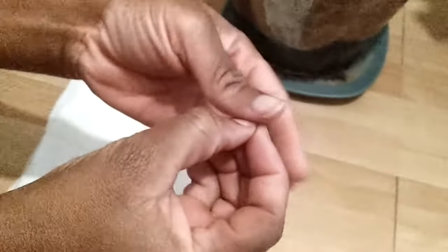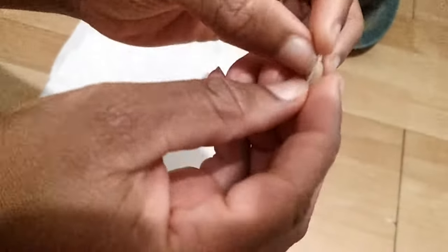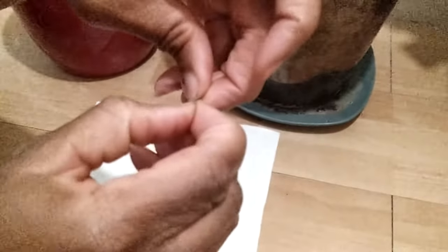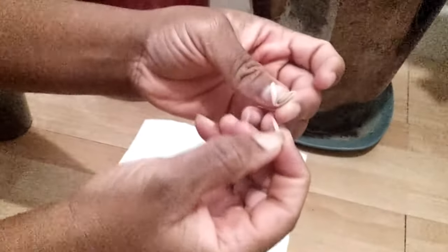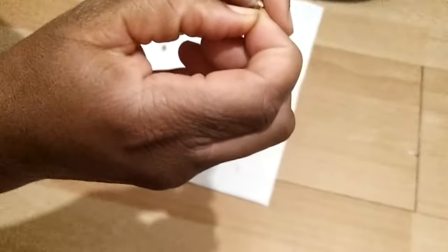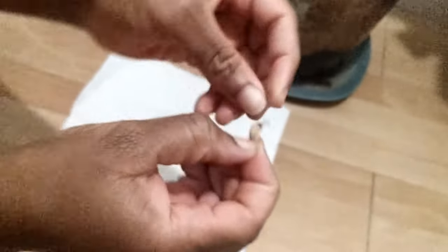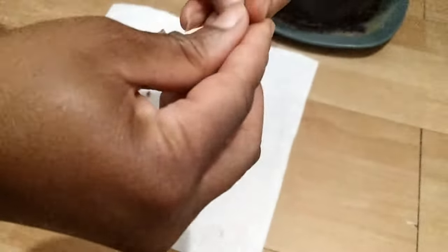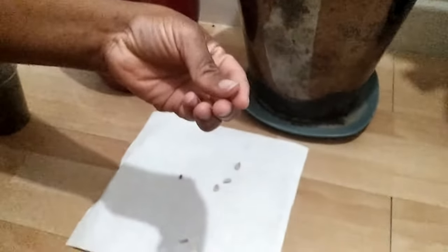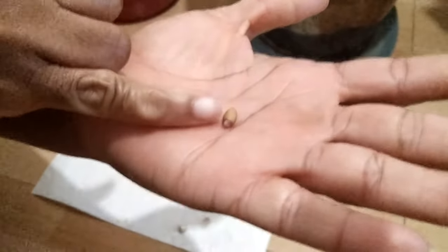What you need to do with the seed — there's like a pointy bit — you need to use a fingernail to strip off the outer coat of the skin. Take all of that off. It's a bit hard to come off and it's not the biggest seed you're working with. By removing the outer coating you're going to allow the seed to germinate at a much faster rate than if it had to break through all those barriers. Take all of that off and you're left with a little seed, all the outer coating now gone.